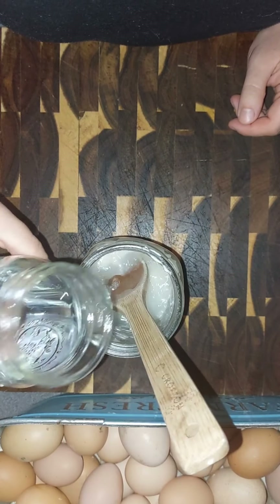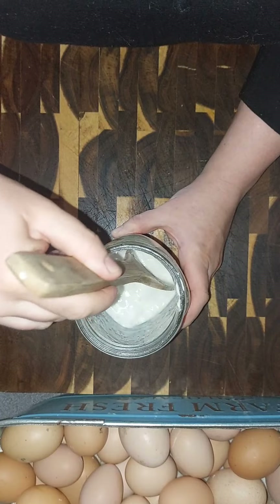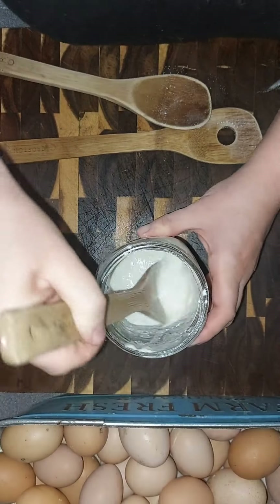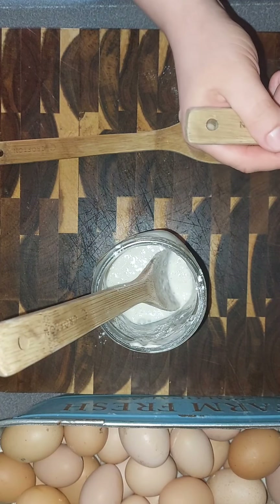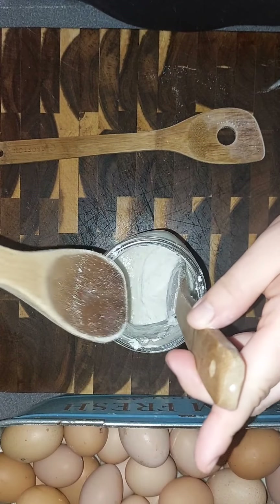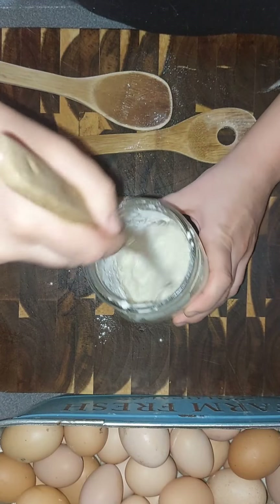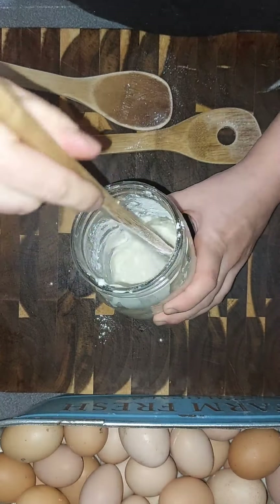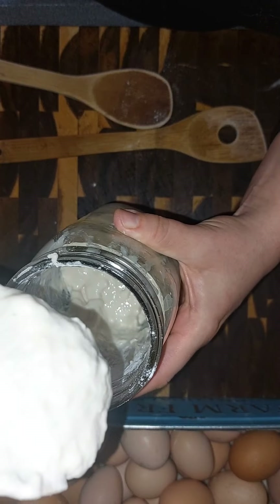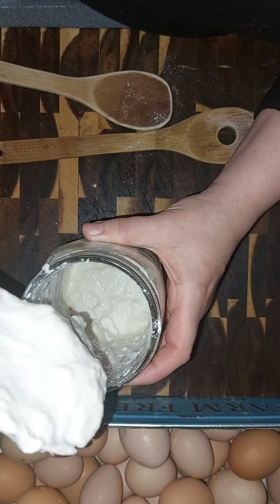I'm gonna try to double it, so we're gonna loosen it up just a little bit at a time. I'm gonna add a little bit more — it's still a bit runny. We're looking for a pancake batter consistency here — a kind of thick consistency. That is what we're looking for.